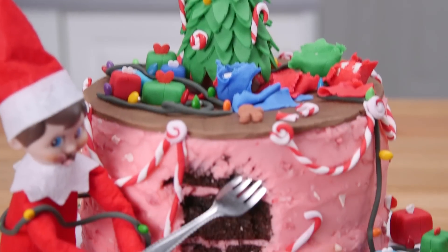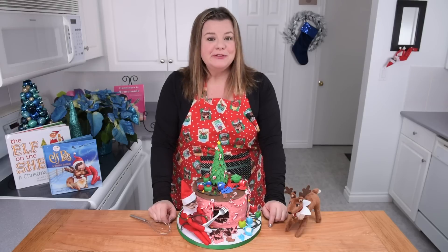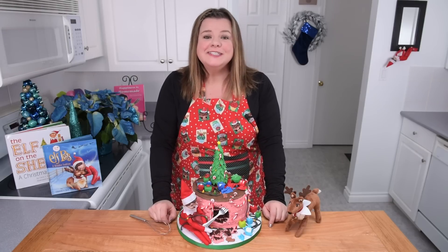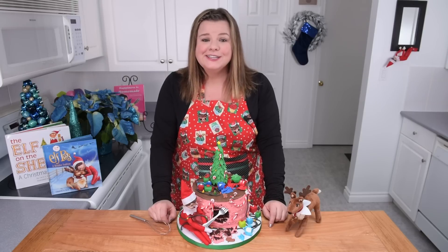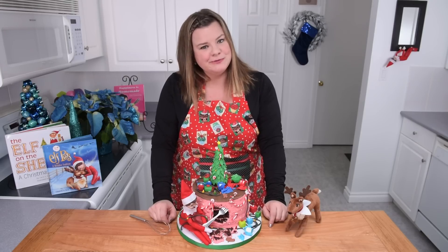So there you go everybody — how to make an elf on the shelf cake! My elf is pretty mischievous — is yours as well? Let me know what the name of your elf on the shelf is if you happen to have one. We have tons of Christmas videos that we've already done throughout the years, and I've got a link in the description box to our Christmas playlist — make sure you check that out.